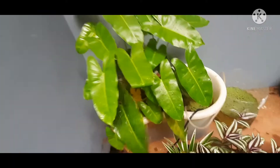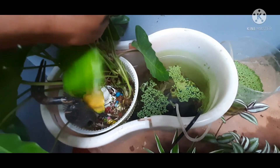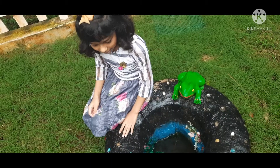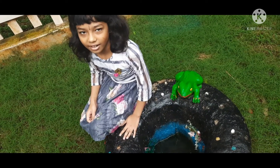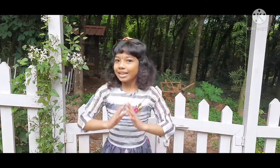This is a spinning mop bucket. This is the tire of a vehicle. Thank you.